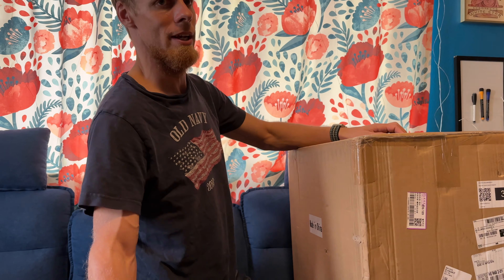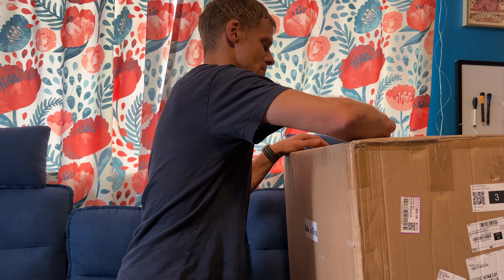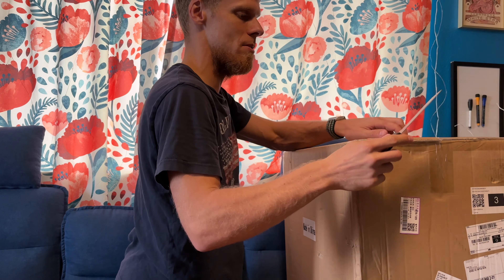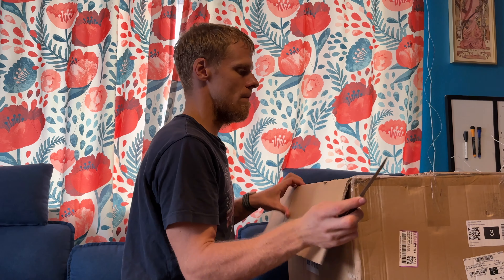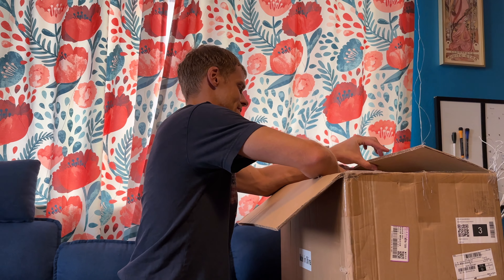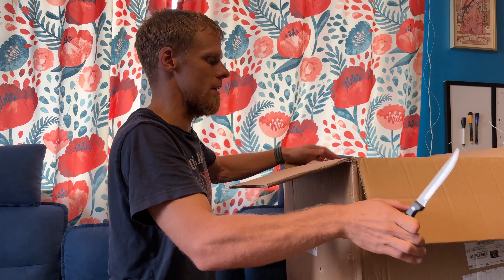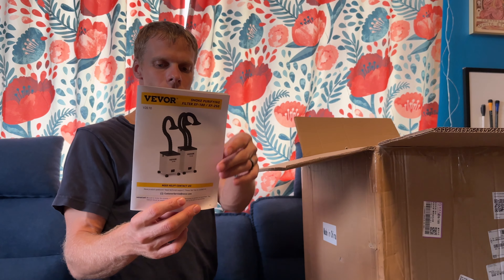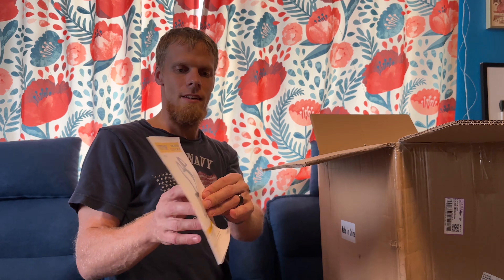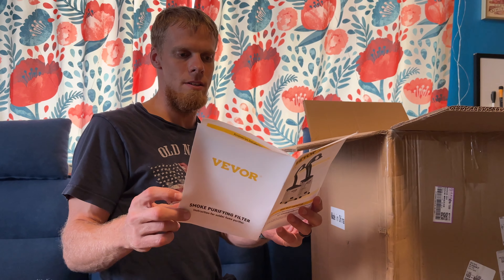The mirrored acrylic seems to be one of the worst for smell. The ones from Smoky Hill Design, which we have many unboxings for, actually don't seem to smell as bad. So this was a solution that someone in the Smoky Hill group shared, and it's from a company called Vevor. It's a smoke purifying filter and we got the more expensive one.